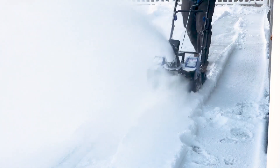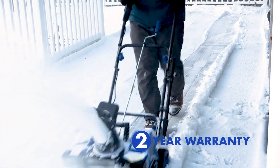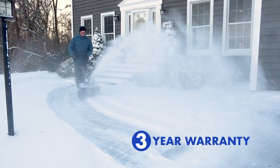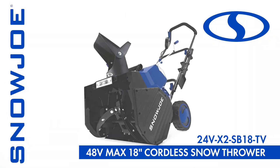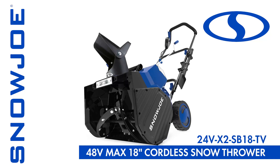Plus, every Snow Joe blower comes backed by our complete 2-year warranty, plus a bonus year of warranty coverage. So when it comes to snow, go with Joe — the 48-volt, 18-inch cordless snow blower from Snow Joe. Get equipped.